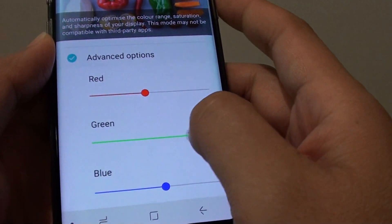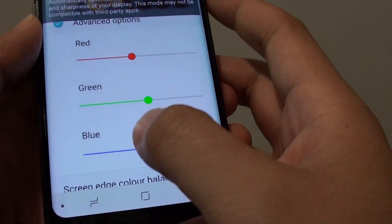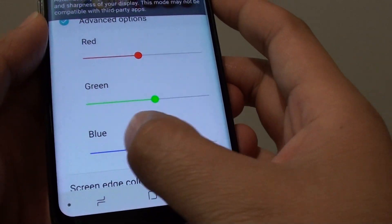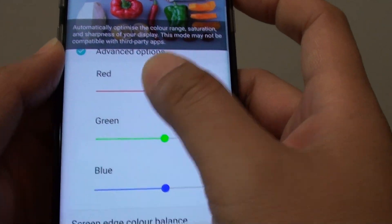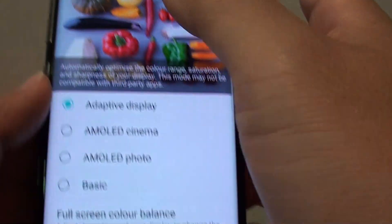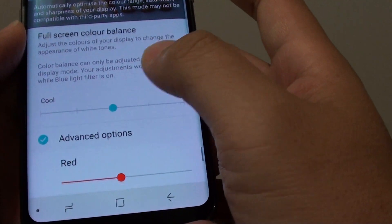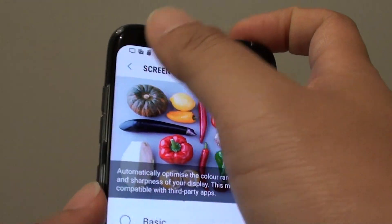Also the green color bar, you can drag that as well. Adjust to your liking and then tap on the back button once you are happy with it. You can always deselect it if you don't want to use it.